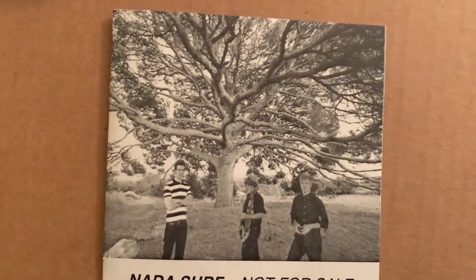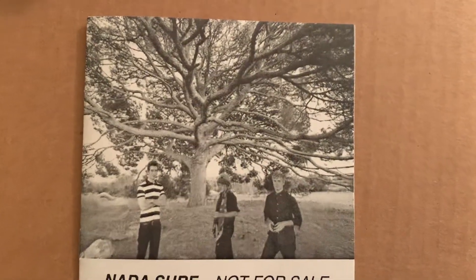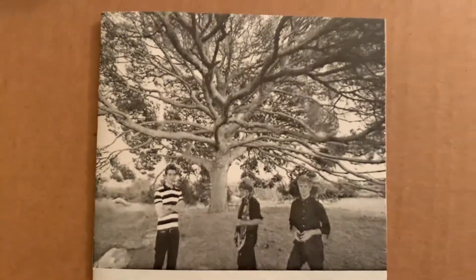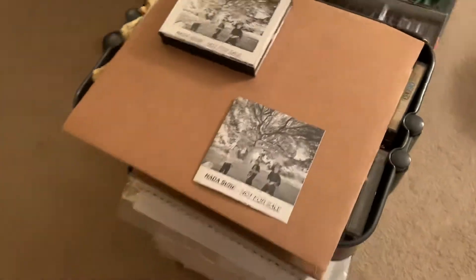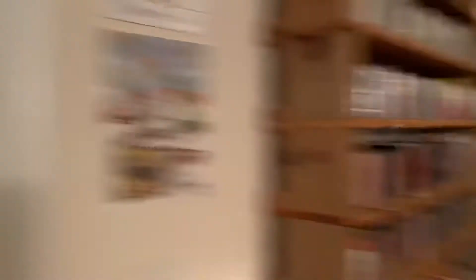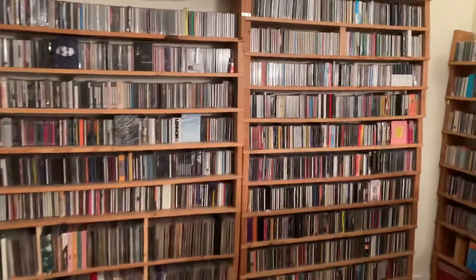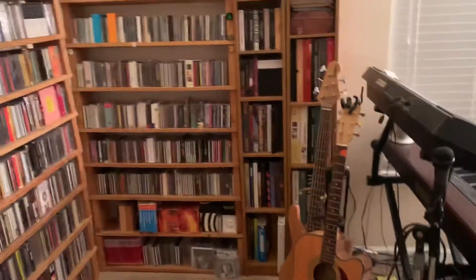Look at that tree — I wonder if that's in Hawaii, because I was in Hawaii and I saw a tree kind of like that. That's the three guys there. That's all I wanted to do — show off my shelves. I built all of this, and I cart them around with me every time we move, which has been at least three or four times now.